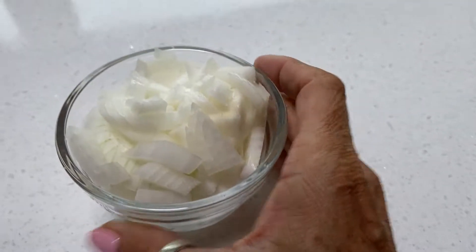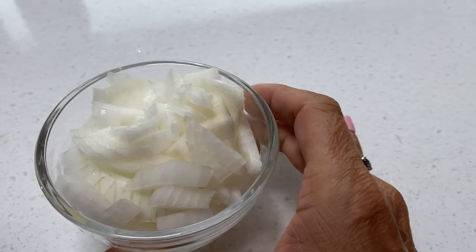Today we're making a hearty split pea soup. We are getting to that time of year where we want good warm comfort food, so for today's recipe I'm going to be using about half of a large onion.